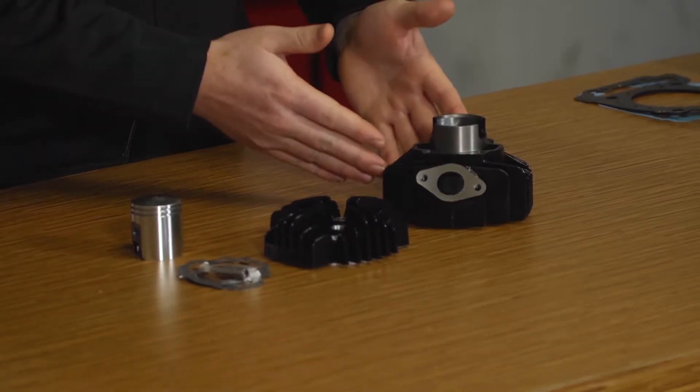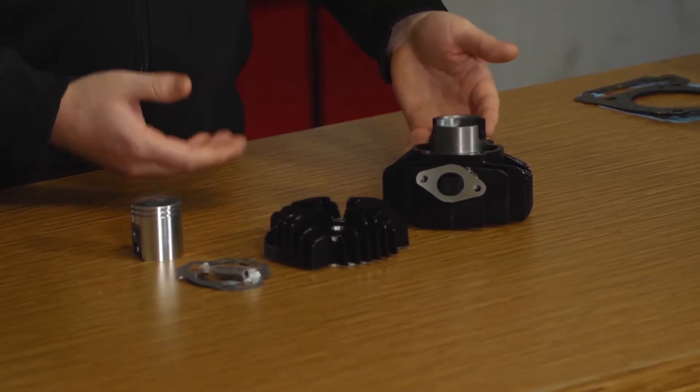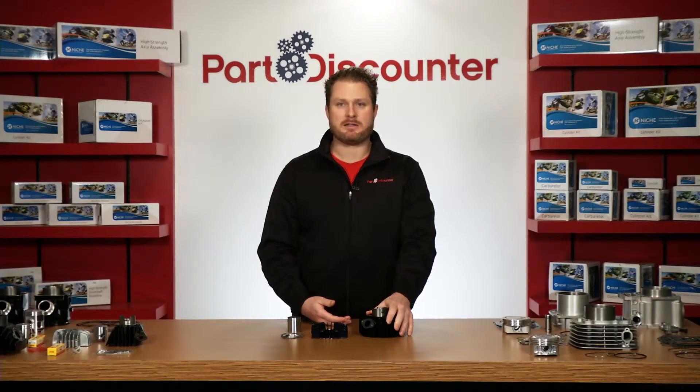The cylinder is solid cast iron, has a 40 millimeter bore and a factory stroke. It's factory honed and deburred, however chamfering is recommended prior to installation.